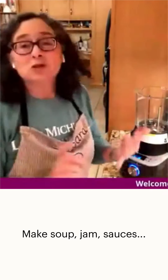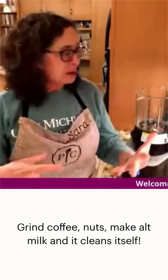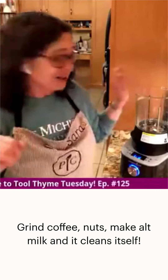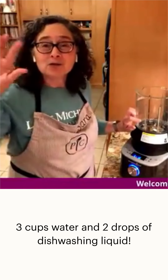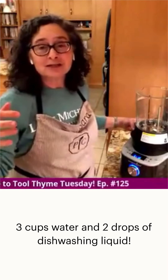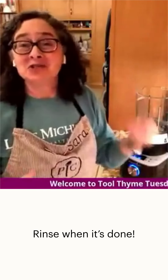I've been using this a lot. I make soups in it, jam, sauces, grind coffee beans, make nut butter, and alt milk — it really does a lot. Plus it cleans itself, which is really nice. You just add three cups of water and a couple squirts of dishwashing liquid, turn it on, it heats up and cleans itself.